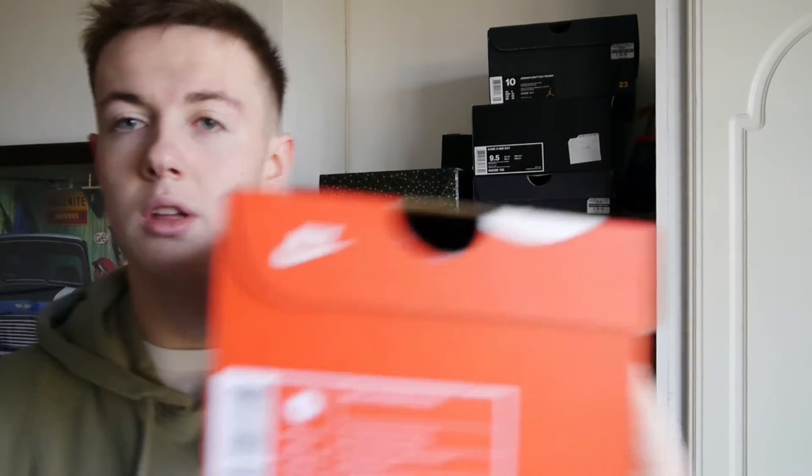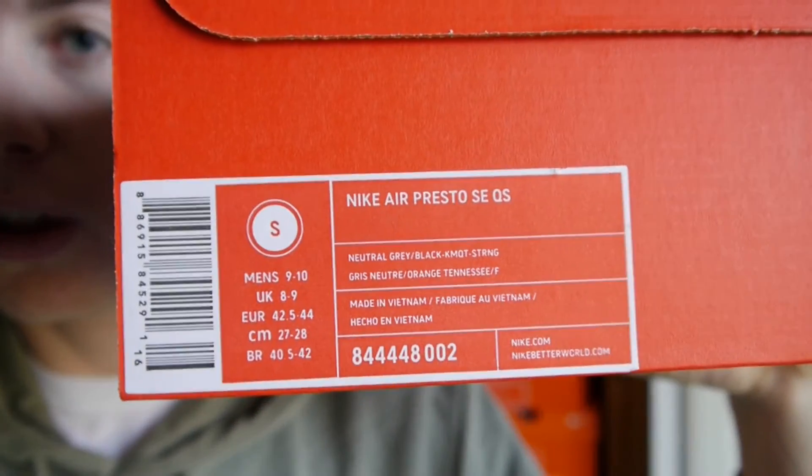And then, let's see if I get it to focus. There we go. It's a Safari Air Presto.